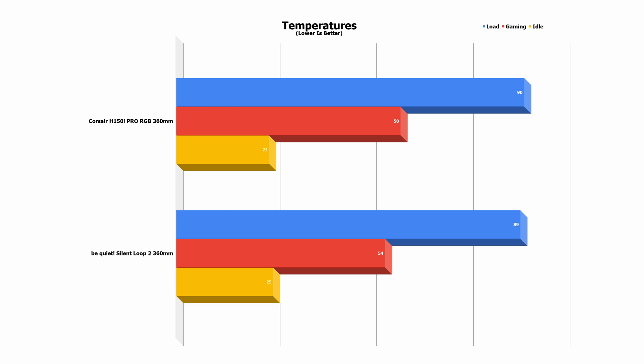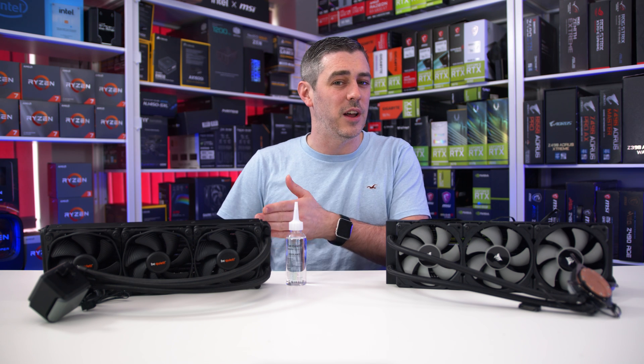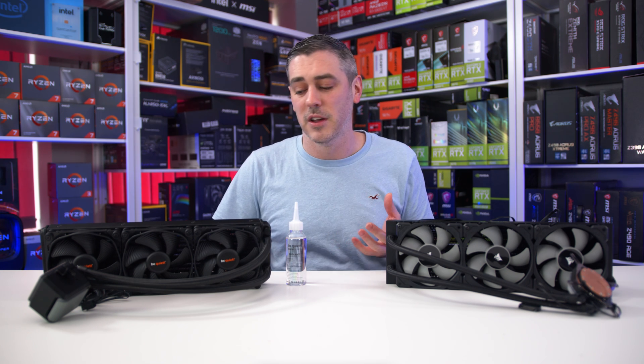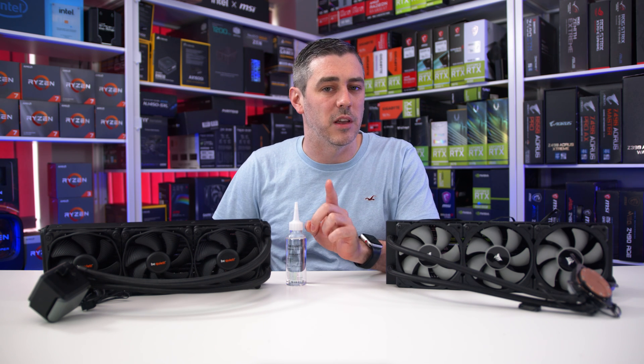In gaming the Be Quiet came out on top by four degrees — not a huge amount but enough. Running Unigine Superposition for 10 minutes, the Be Quiet came in at 54 degrees while the Corsair came in at 58 degrees. So far so good for the Silent Loop 2. Those faster fans are perhaps making a difference, but we do need to look at acoustics shortly too.